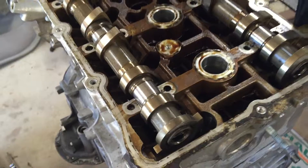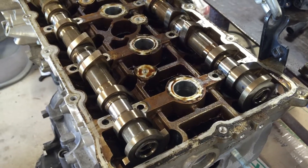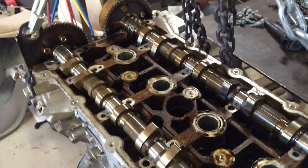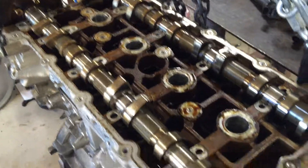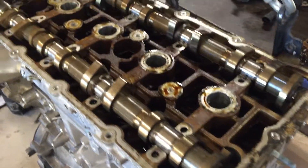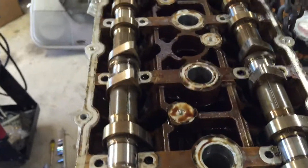Anyway, so that's where we are on this. I'm going to pull these camshafts out and see about getting this head off, see if I have all the equipment to do that, and once I do that I'll be back online.